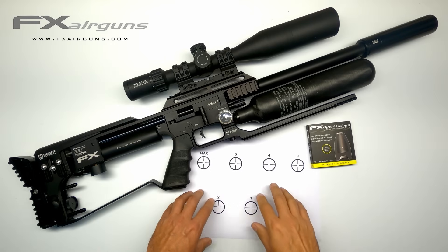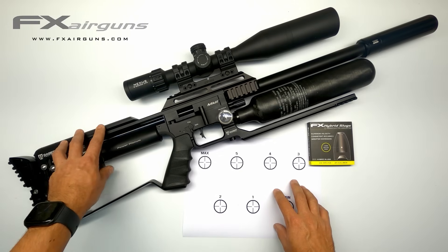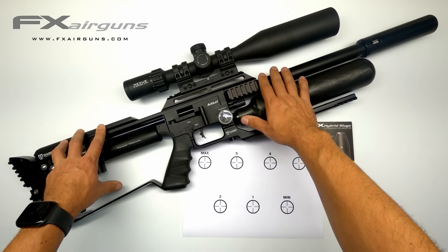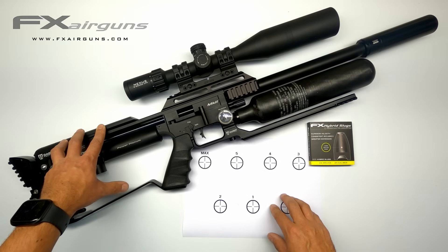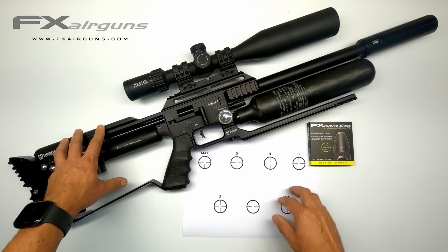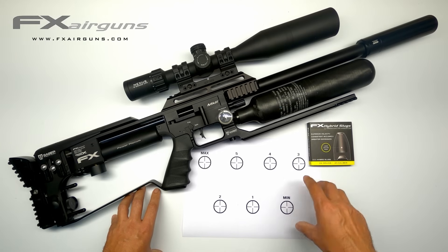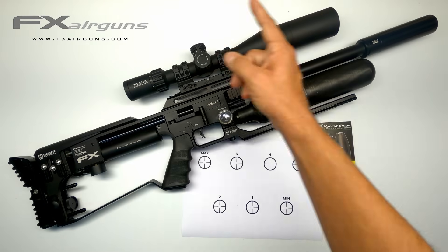I'll be shooting at papers I made with circles of exactly 1 inch or 25.4 millimeters. I'll do the test with two different liners — the Superior liner that's already inside and the Superior Heavy — to see if we get any difference in results and which one of the two my Impact likes best for the 25 hybrid slugs. I'll get started on that and see you back here at the table to look at the data. Let's go!